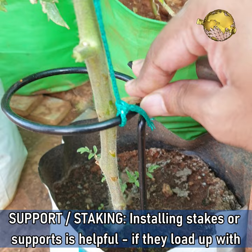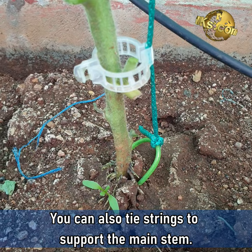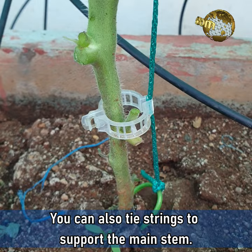Support or Staking. Installing stakes or support is helpful, especially if the plants load up with fruits. You can use sticks or pipes to support them. You can also tie some strings to support the main stem.